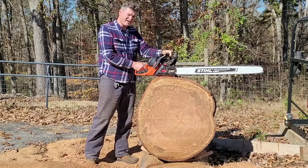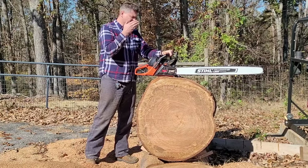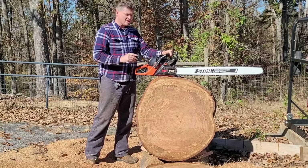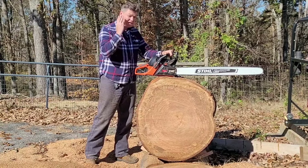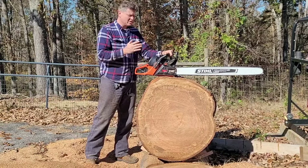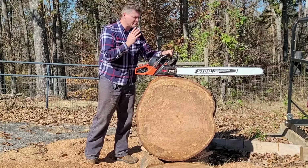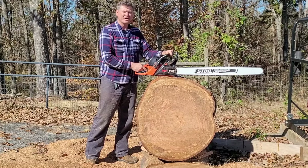And that is why I constantly tell people: this chainsaw has no competition. It is absolutely, hands down, the very, very best chainsaw that you can buy for the money.